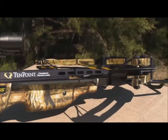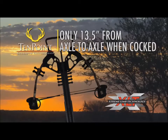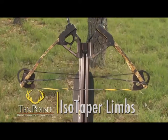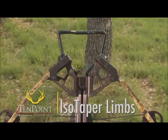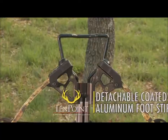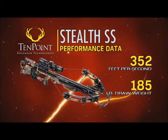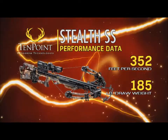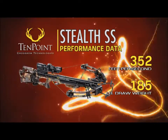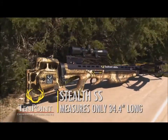Like TenPoint's other XLT models, the Stealth SS's 185-pound bow assembly measures a streamlined 13.5 inches from axle to axle when cocked. Its machined riser is fitted with 11-inch isotaper limbs, MRX cams, D75 string and cables, and a detachable lightweight coated aluminum foot stirrup. Weighing only 6.8 pounds, the Stealth shoots up to 352 feet per second and measures a compact and maneuverable 34.4 inches long.